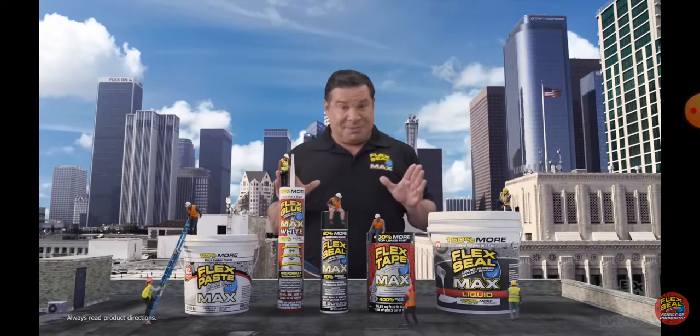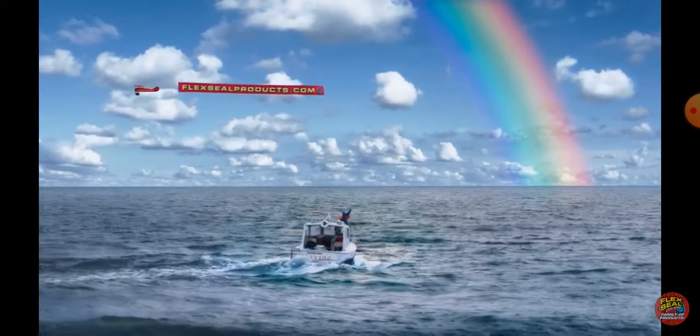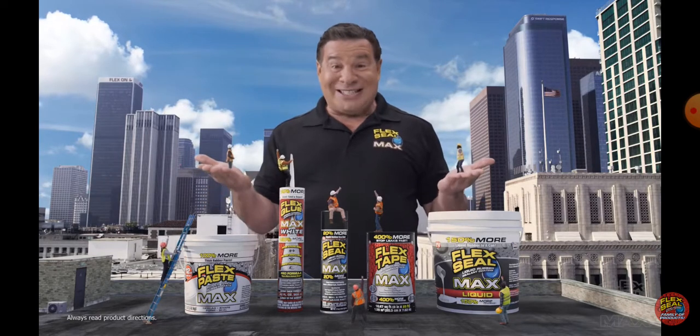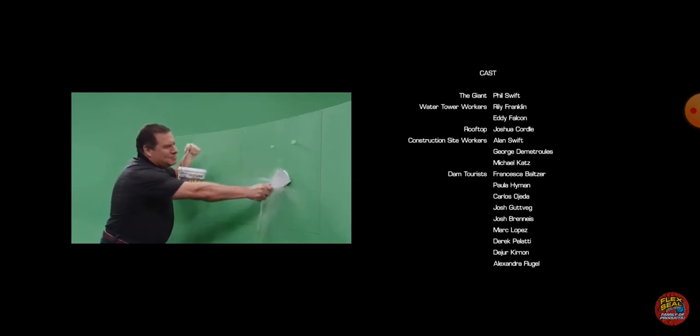Okay, how big is this actually? He just fixed a boat — my mind didn't even register that. He fixed a boat. For maximum coverage and sealing power, take it to the max with Flex Max.